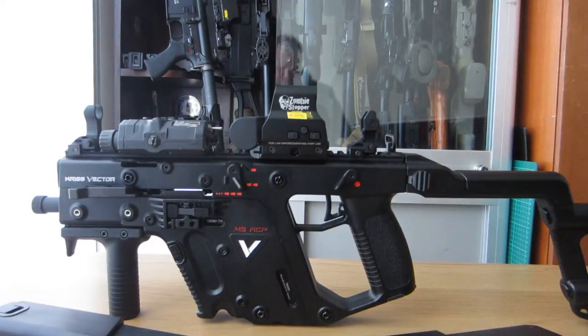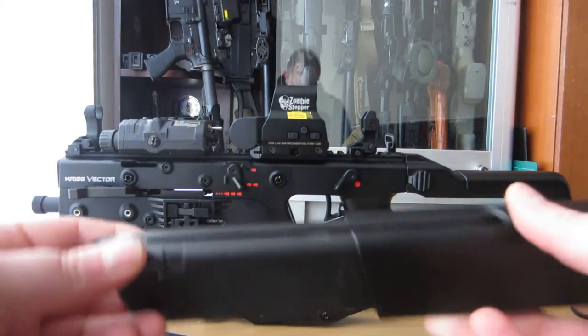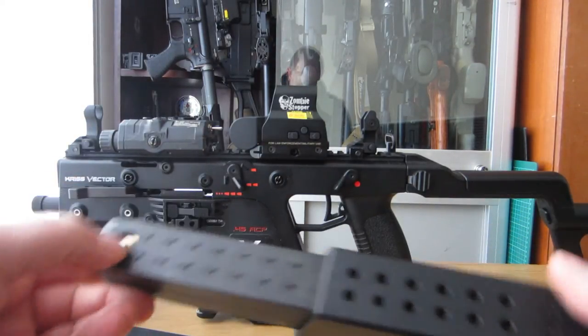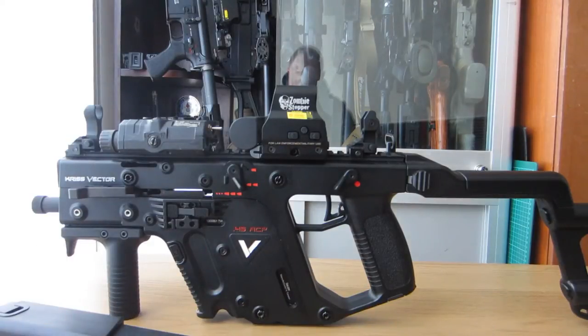I have two mags for it — both are 49 round mags, and I've upgraded the valves, both top and bottom, with high flow Teflon coated valves just to give it that extra lease of life. And of course when you're storing your mags, always give them a one or two second fill of gas just to keep the seals nice and fresh — a little tip to take away for everyone.